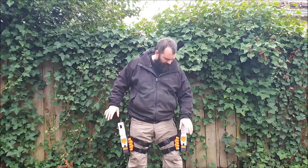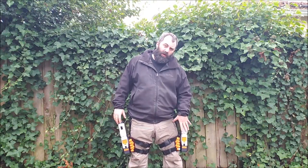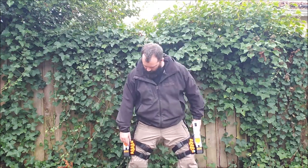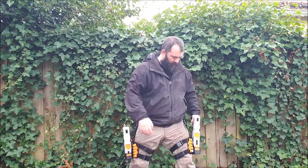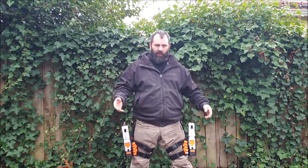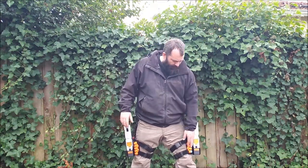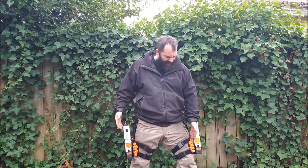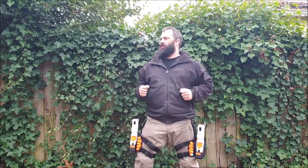The ammo holders are kind of low — if you brought the rig up higher you'd be able to reach those easily, but they're still reachable. You'd probably pull them from the opposite side of whichever leg you're using. The back ones are a little trickier but it's extra ammo — if you've got time to reload you've got time to find them. A dump pouch is probably still more efficient, but these are neat. Ammo holders on the holster is just cool.